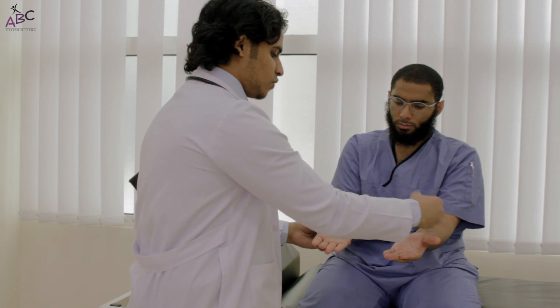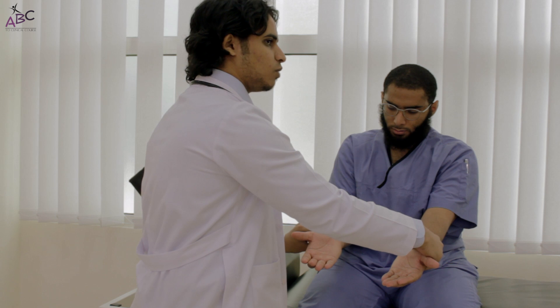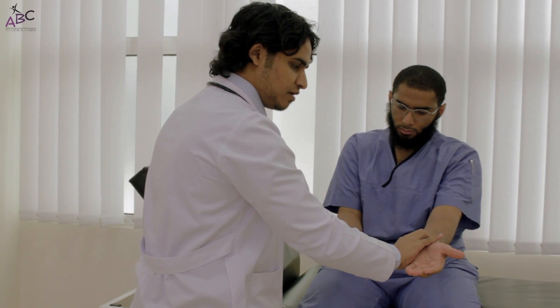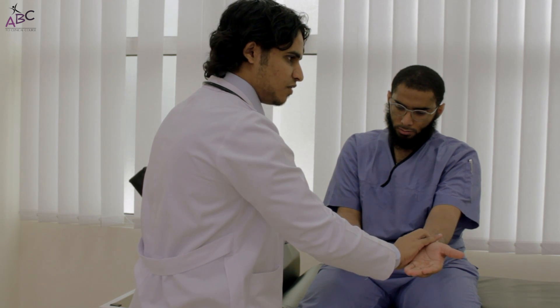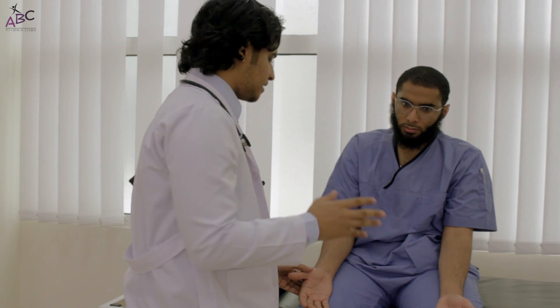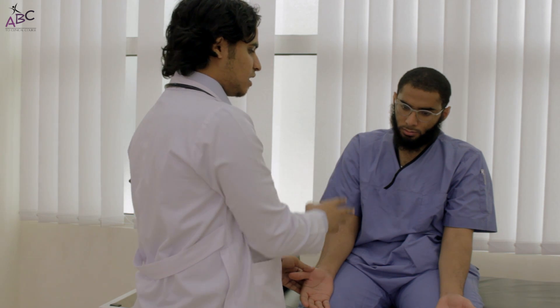Then we will go to the radial pulse. In the pulse we will comment about five things: first, the rate — we get that from the vital signs; then the rhythm — we have a regular rhythm here; then the radial-radial delay — there is no radial-radial delay; then we have to do the radial-femoral delay.